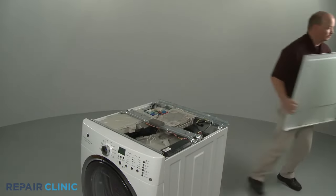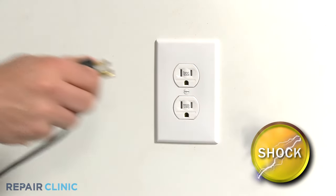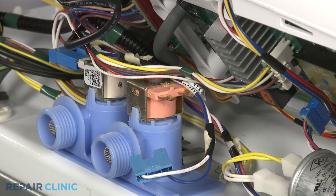Before you begin any disassembly, be sure to unplug the appliance's power cord. Once you've reached the water inlet valve, disconnect the wire connectors from the valve's solenoid terminals.